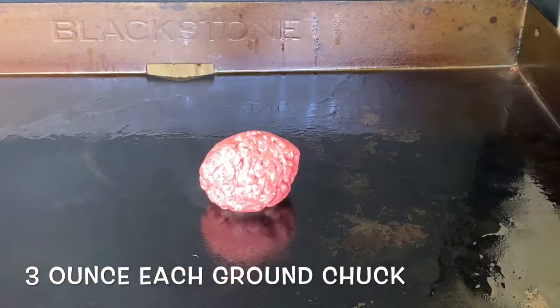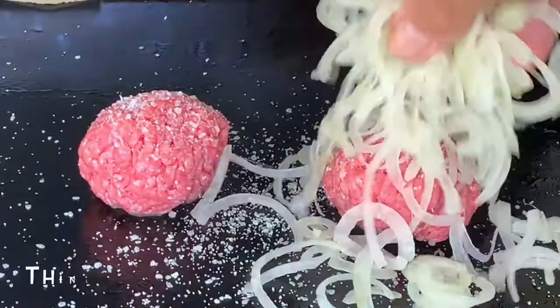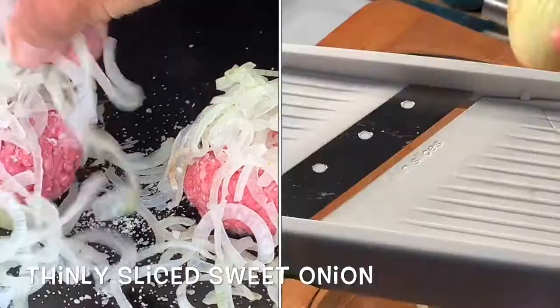Heat the griddle on medium-high and add some oil. When it's heated up, add your ground chuck balls down, and then season generously with kosher salt.